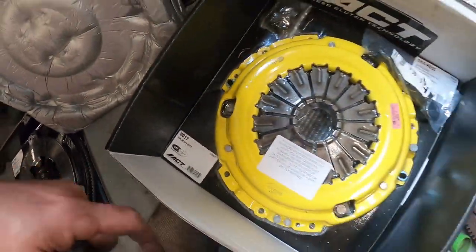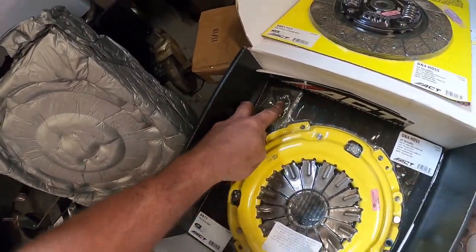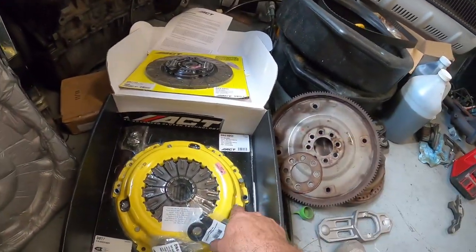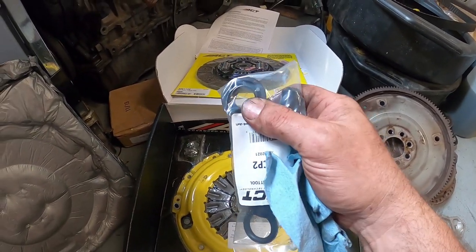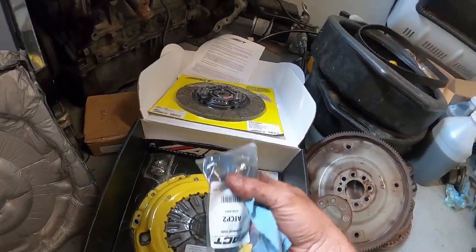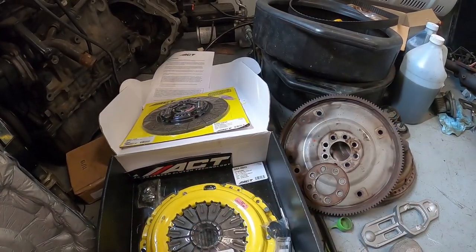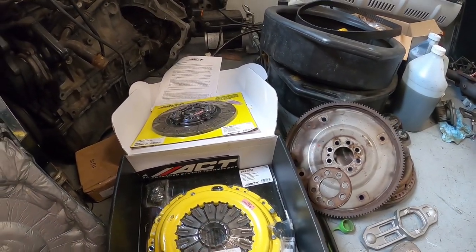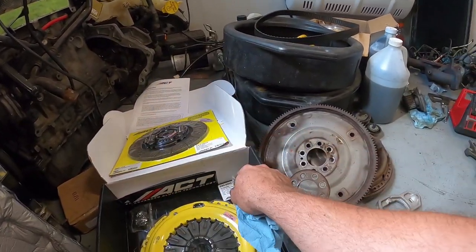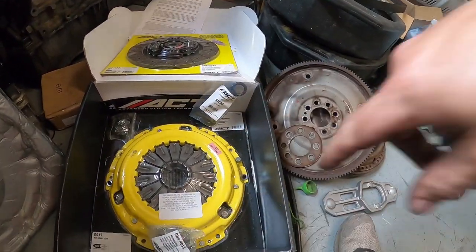Here's the part number for the pressure plate. They give you the alignment tool and the bolts that hold the pressure plate on. What we're going to do is get everything cleaned up. I'll use a little silicone and put this in - it's like a pilot bearing but it's just a centering tool. You want to put that in first. Then we'll get the flywheel on, use your centering tool through it to center everything up, and bolt it all together in a star pattern.